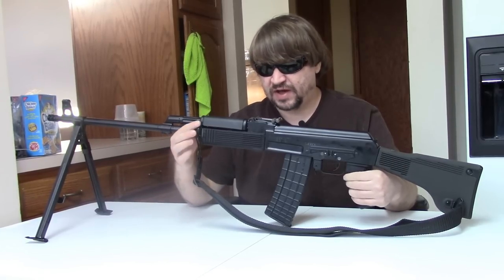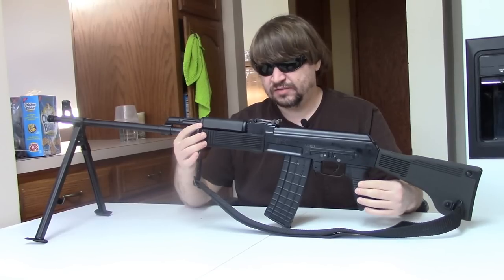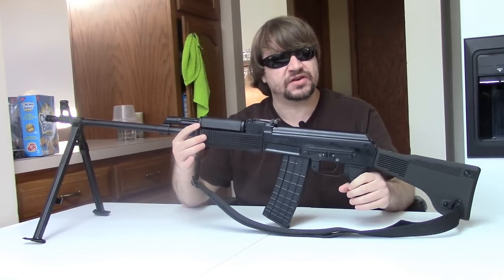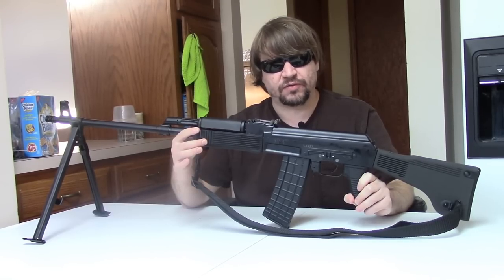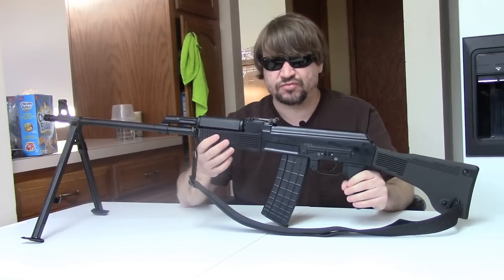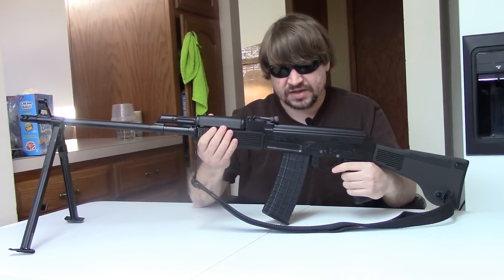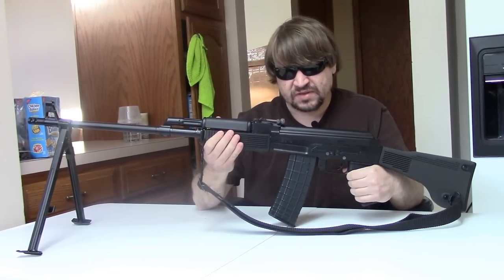This one is chambered for 5.56. If you check Arsenal AD — Arsenal Bulgaria's website — they offer this in 7.62x39 as well as 5.56 NATO. They do not list anything for 5.45. Interestingly, they do have NSN numbers for these as well, so it appears to be a NATO option. So yes, the SA RPK-5. Let's see how she shoots.